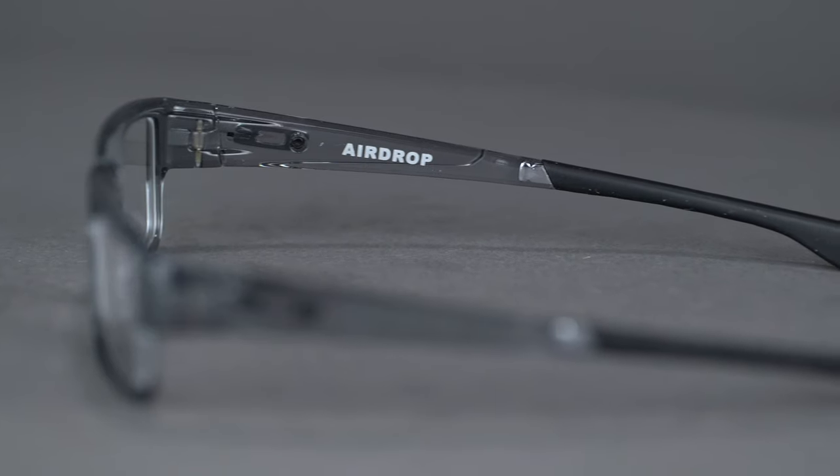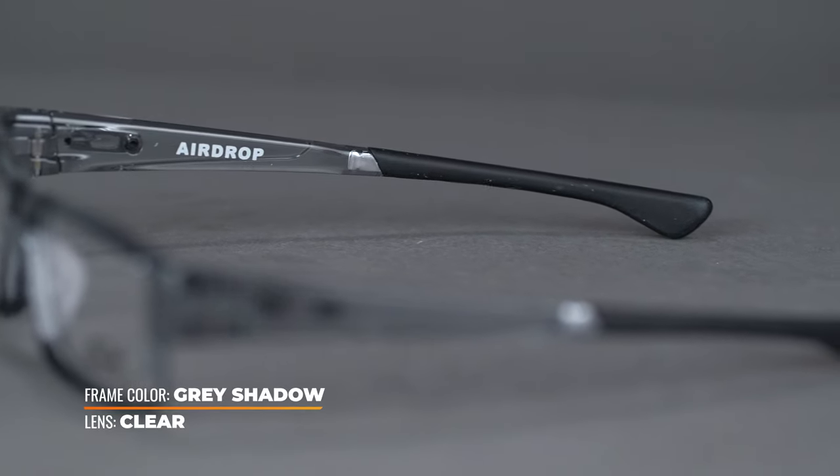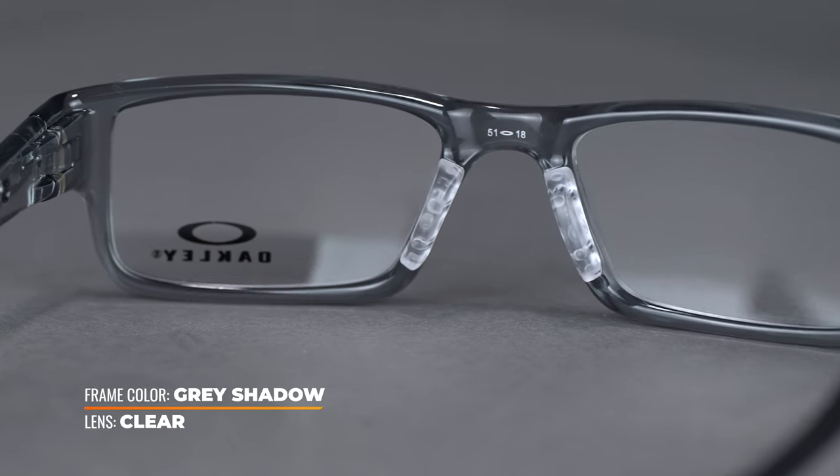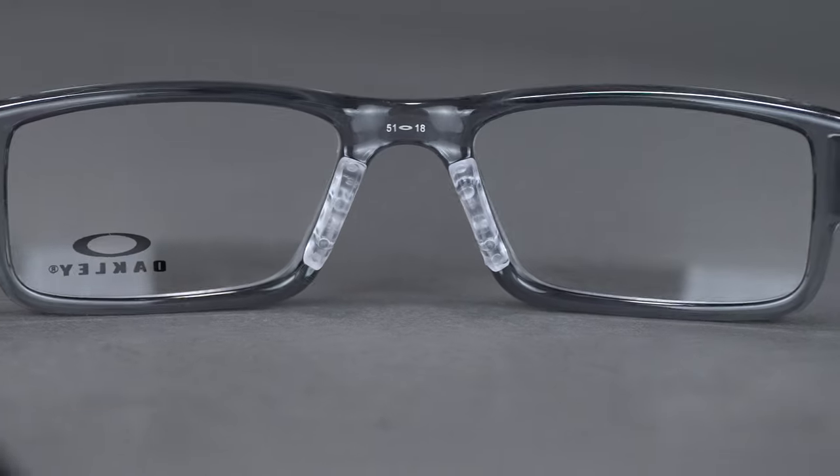Unobtainium grip on the ear socks keep the frames in place, and the more you sweat the stickier and tackier it becomes. The wire core temples can be adjusted and molded to your head shape for a more comfortable and secure fit.